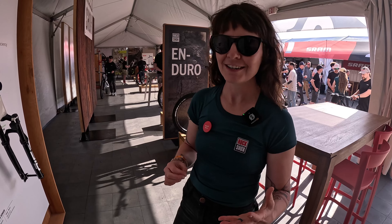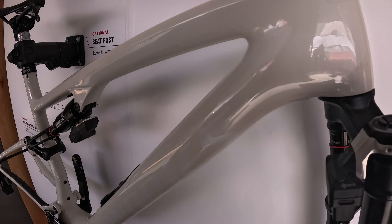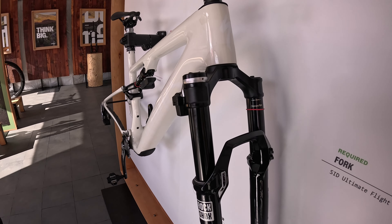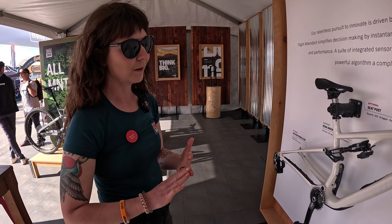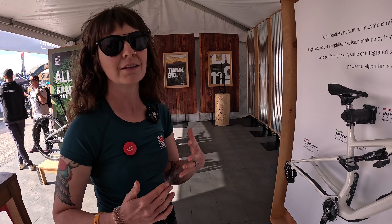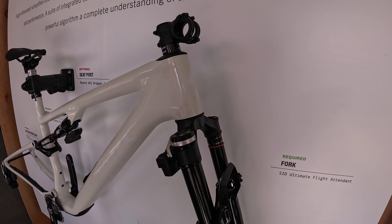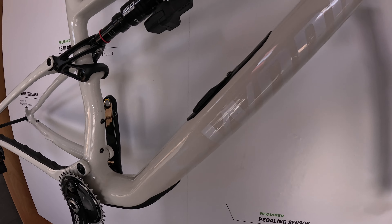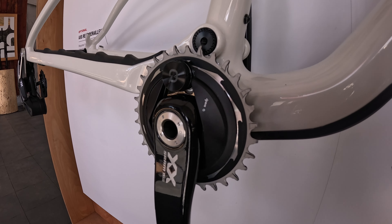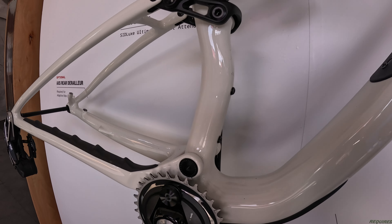We are at the RockShox booth at Sea Otter and our latest is our Flight Attendant system. Flight Attendant is great because it's an automatic suspension system — it will change your suspension on the fly from open to pedal or lock depending on what's best for you and the terrain. With the addition of a power meter, it will learn from you as you go — if you're taking it easy for the day, it'll learn your own effort levels.